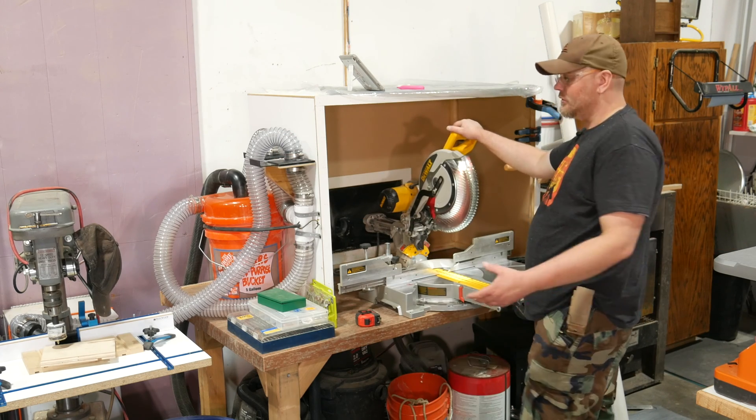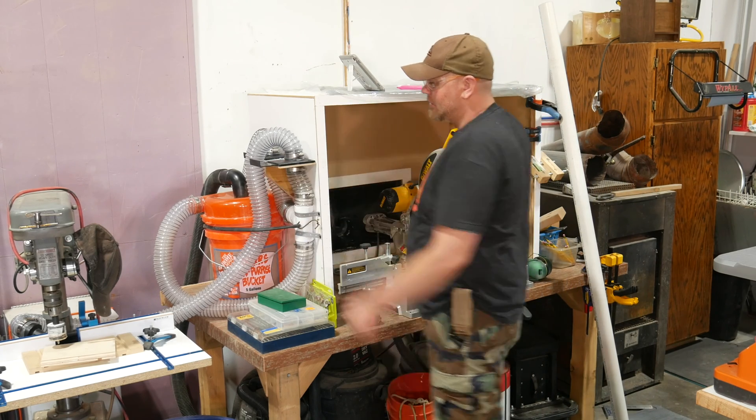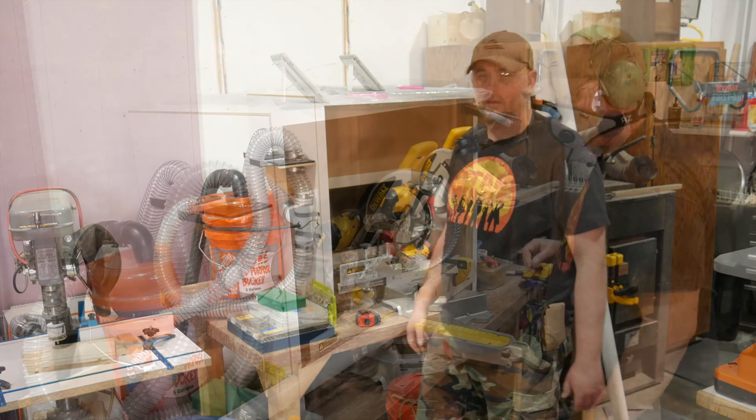You can see this general concept in practice here with the smaller version of the setup I already have. I've got the miter saw and the drill press hooked up with blast gates, so instead of constantly switching hoses, I just open and close the blast gate and get to work.